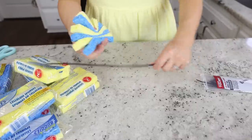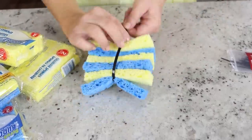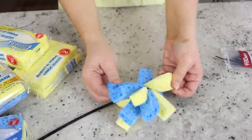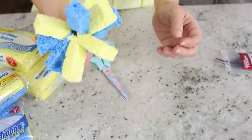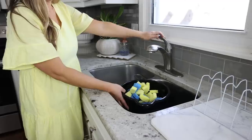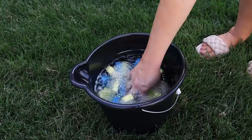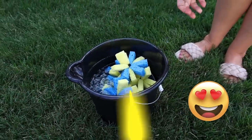Get a zip tie — you can find those at Dollar Tree as well. Alternate the colors and put a zip tie through the middle, making it as tight as possible. Fluff out the sponges on either side, cut the excess zip tie off, and add them to your bucket. Fill the bucket about halfway with water, then send your kids outside with these reusable water balloons.